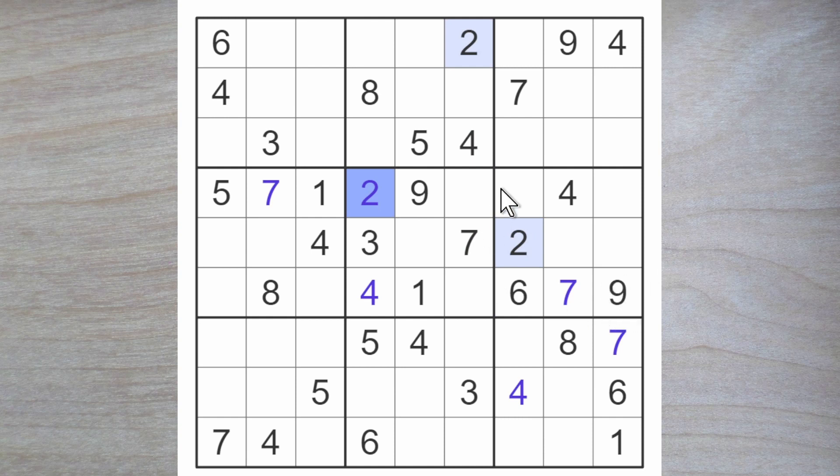You should be able to find a digit now for center box number five. One way of doing this is to spot that we need an eight, a six, and a five to fill the box. We do have an eight and a six blocking this square, so it can only be a five. These now have to be eight and six.